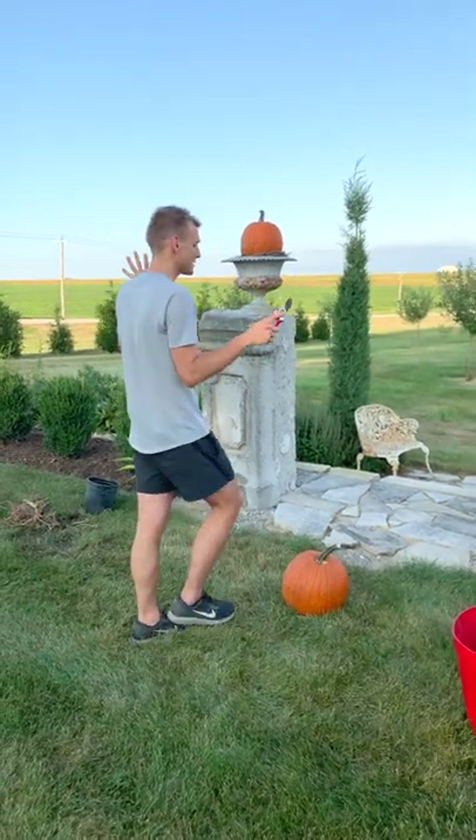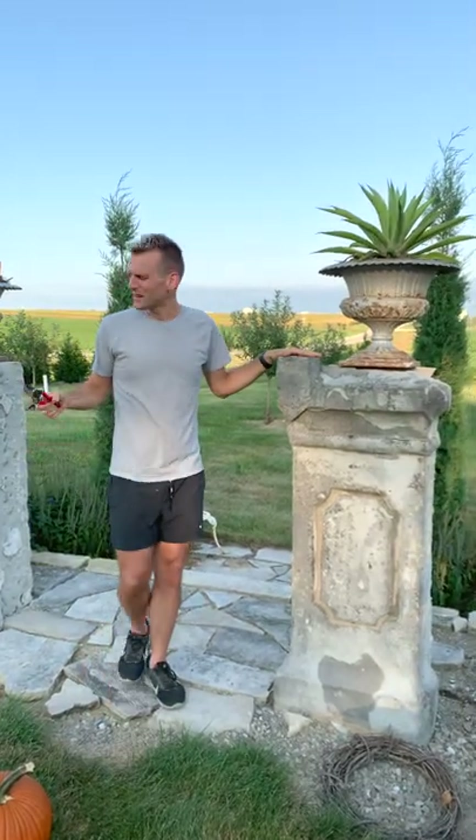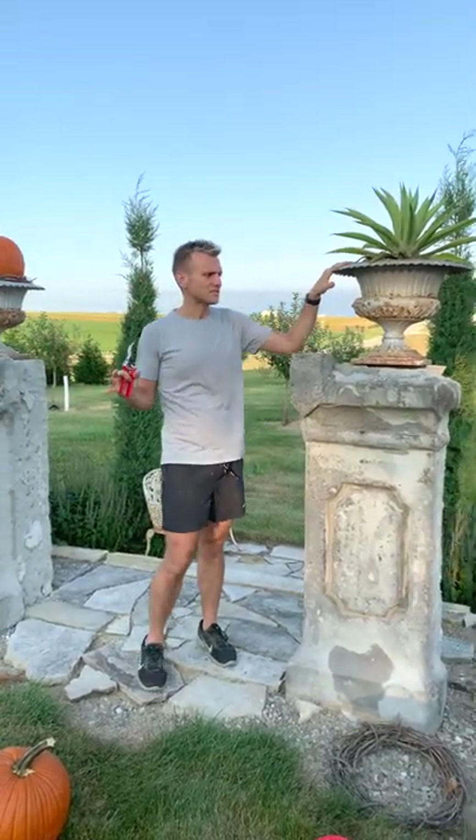These containers are over at the main farm that I talk about often, where mom lives. There are two reclaimed columns down at this new area I did and they have antique urns on top.